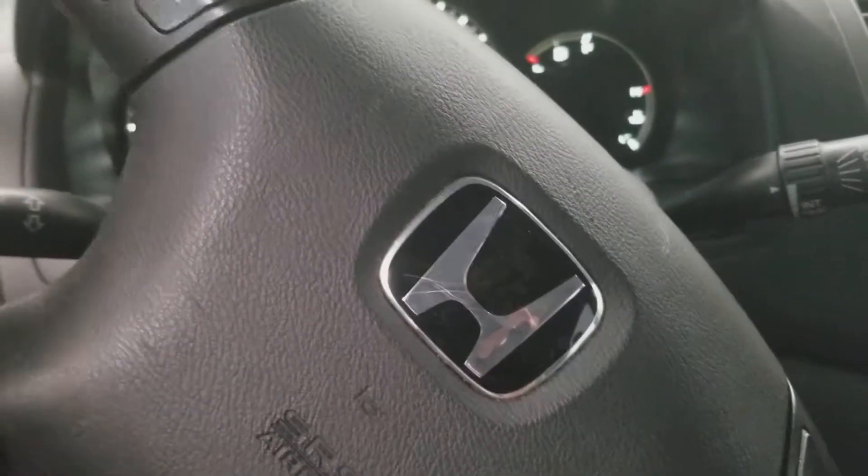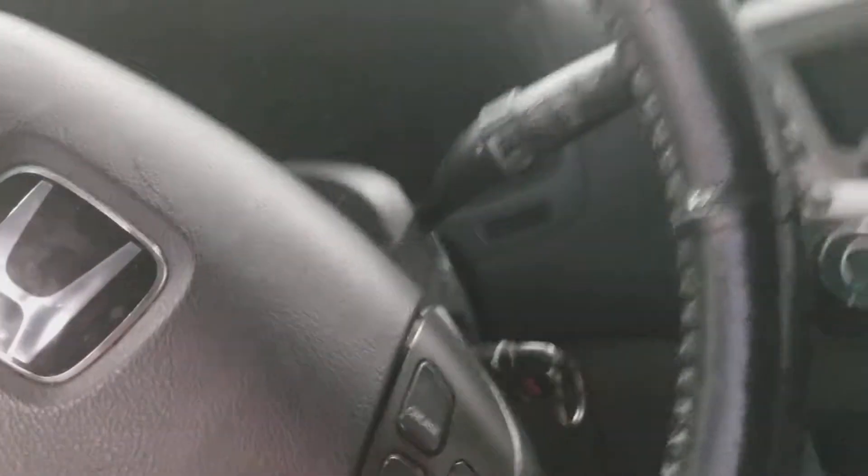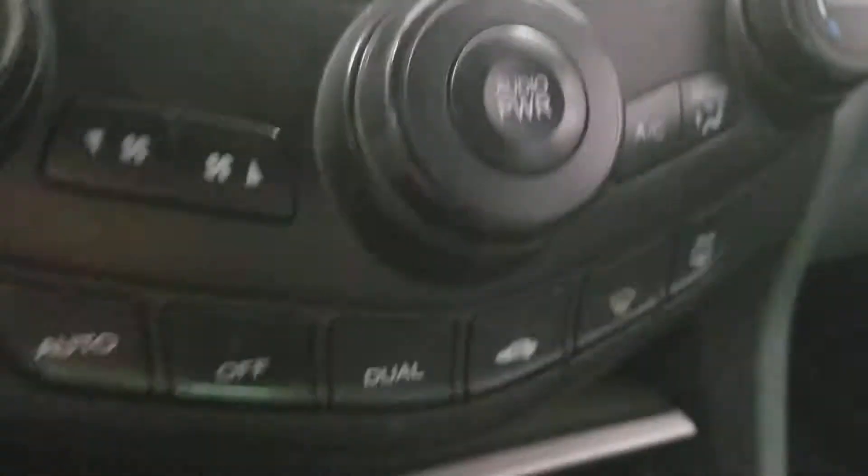Let's take a look inside. Here's the Honda steering wheel, volume and channel radio, and features. We got the cluster and speed control. Got the radio, AC, PNRD transmission, and AC for the chairs.